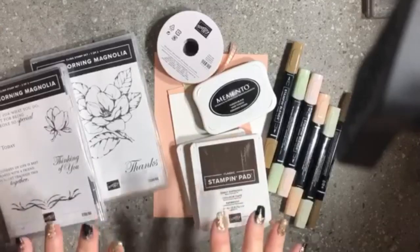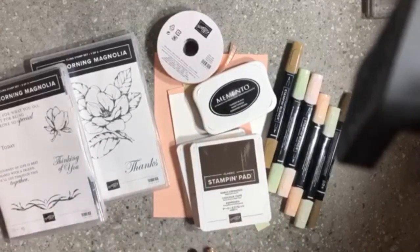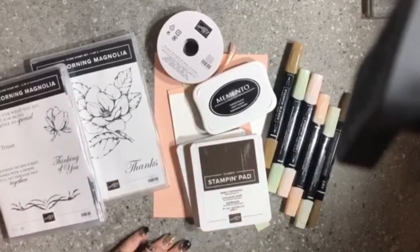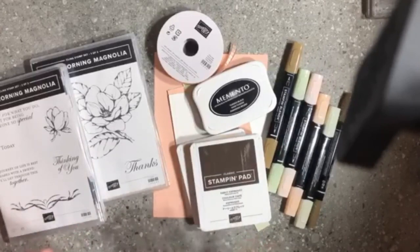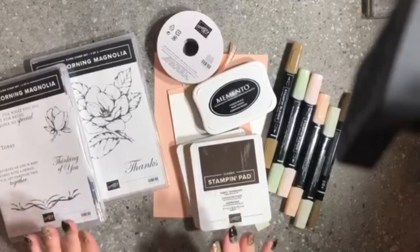I'm bringing you some super exciting new products. These products will become available for purchase on the 4th of June, and we as demonstrators that attended On Stage got to do a product purchase premiere. As demonstrators we are allowed to order from the 2nd of May, so if you simply love this set you may want to join my team and order on the 2nd of May and pop this into your starter kit.